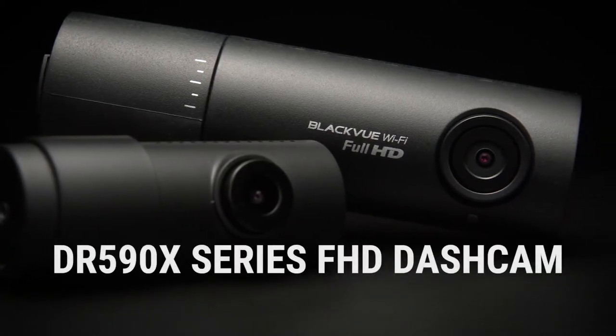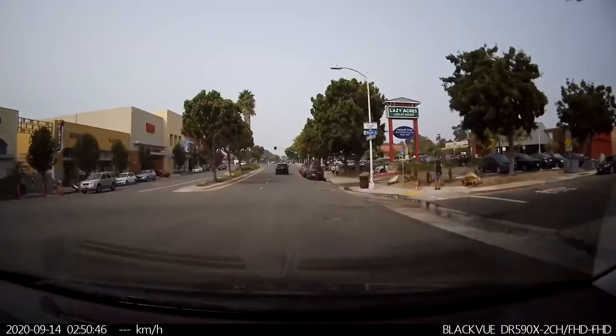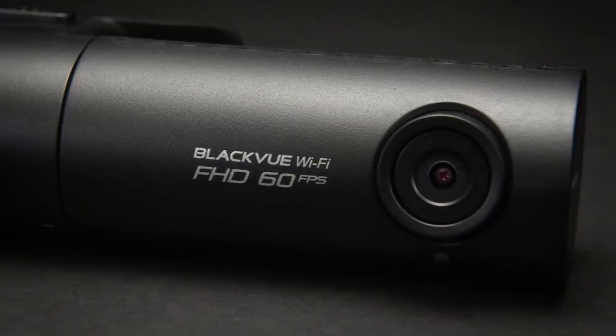Introducing the BlackVue DR590X series single and dual channel Wi-Fi dash cam — the quality you've come to expect from a BlackVue dash cam in a connected, compact design.